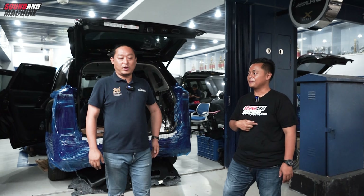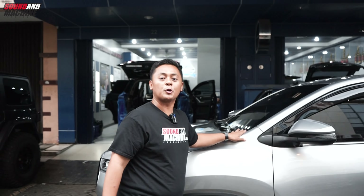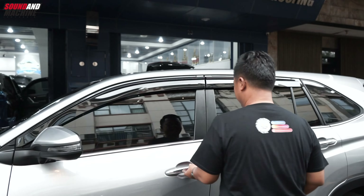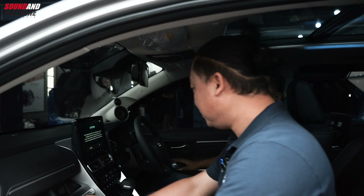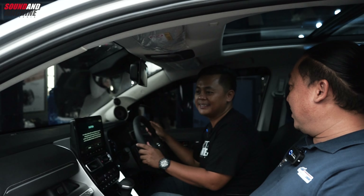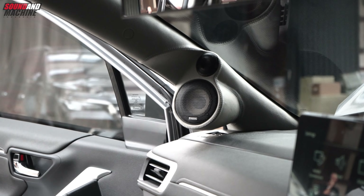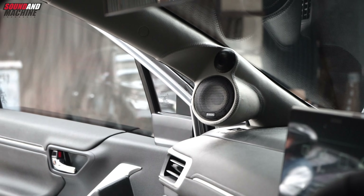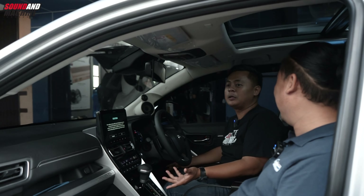Langsung aja kita lihat. Yuk, kita lihat di mobil. Masih bawa pabrik nih, bawa showroom. Ternyata udah pasang custom pillar! Betul, udah 3-way. Ini boleh saya bilang Innova Zenix yang pakai custom pillar pertama di Indonesia.